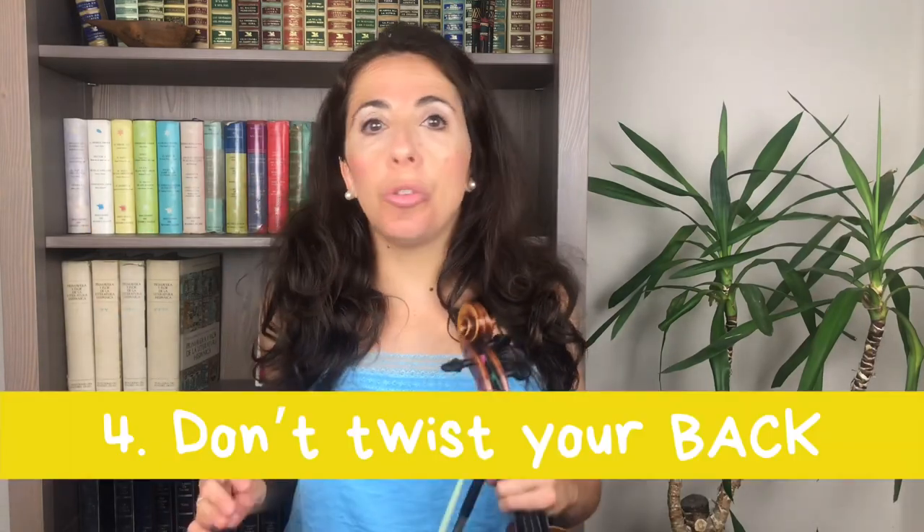The fourth thing to remember when playing your violin standing is that you should never twist your back. When we play the violin, our whole body should be in one aligned position from our feet to our shoulders, so that the only thing we do is move our violin towards our left shoulder — something like that.